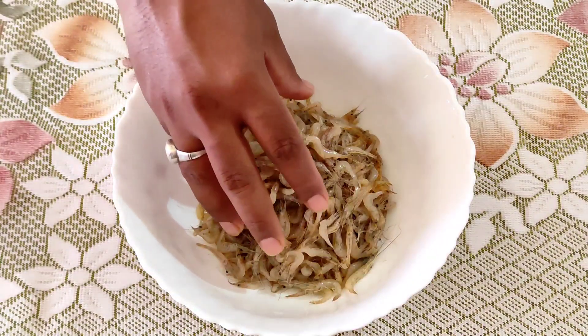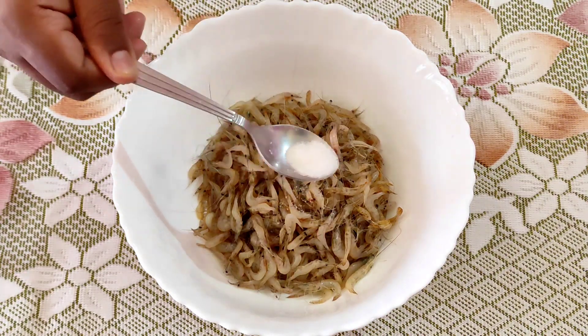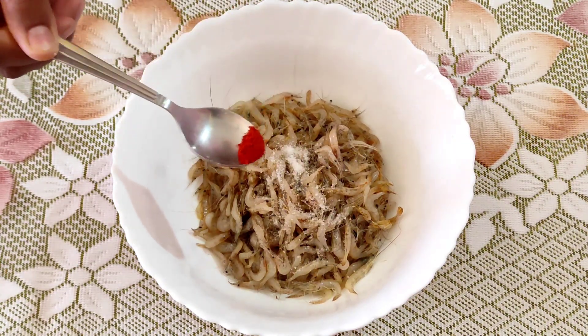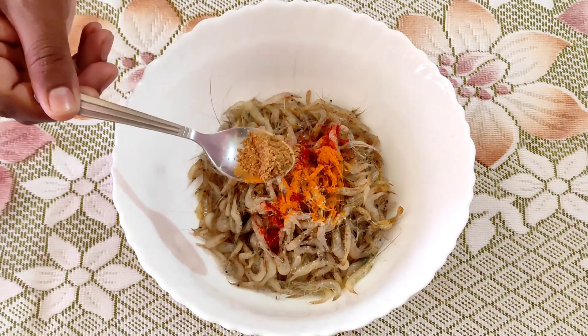Please press the bell icon. Now we will start cooking. We are going to cook, and you can also increase the flavor. Enter the ingredients as well.